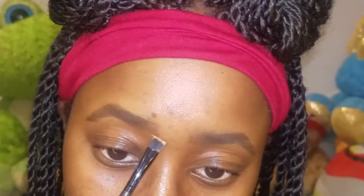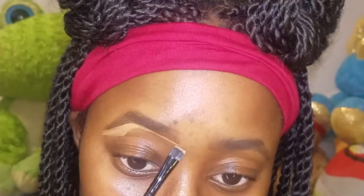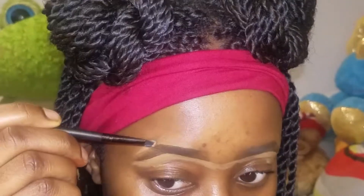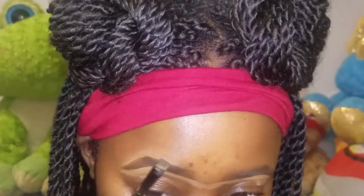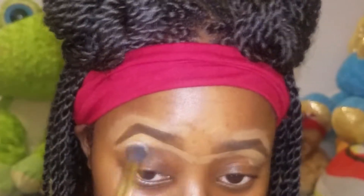Next I'm going to use my favorite Wet and Wild Photo Focus concealer to clean up my brow area. I'm using this flat definer — or flat eyeliner brush — from elf. You can get this for like three dollars at the elf store, online, at Target, Walmart, Walgreens, everywhere. I'm going to use this to slightly carve out the bottom of my brow and also the top. I know some people don't like to do the top portion, but I personally like to use it especially right at my tail area, just to give my brows a little bit more of a crisp definition.